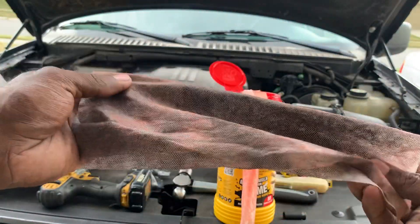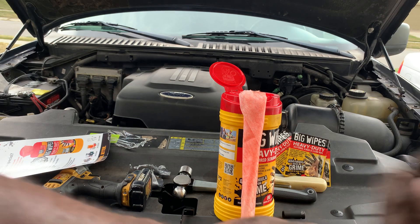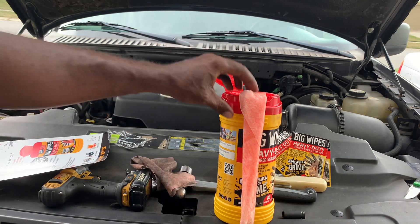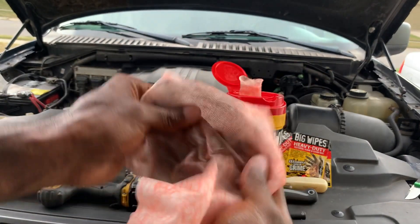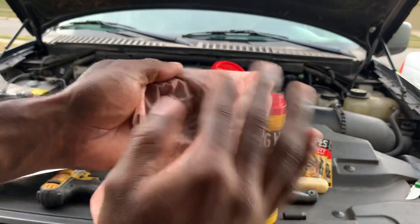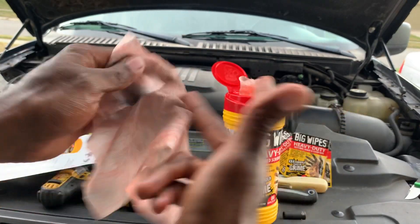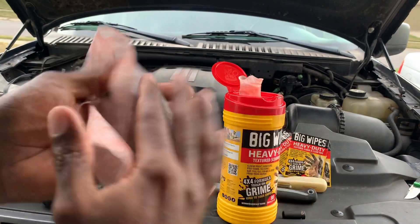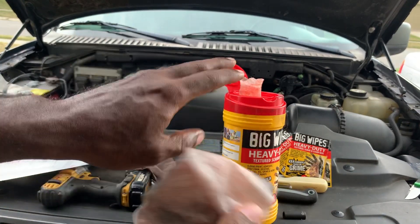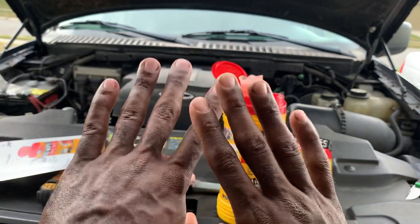There you go guys — you can see the dirt right there on the rag, and it still has a little bit of wetness so you can probably do a little more work with it. Let's get one more wipe out and see if we can improve my hands further. This is awesome — it just keeps pulling off dirt. My hands don't feel wet or greasy, which is pretty cool. I love the texture — it lets you know you're getting down in there, pulling that grime out. That's a marked improvement over how they looked before.